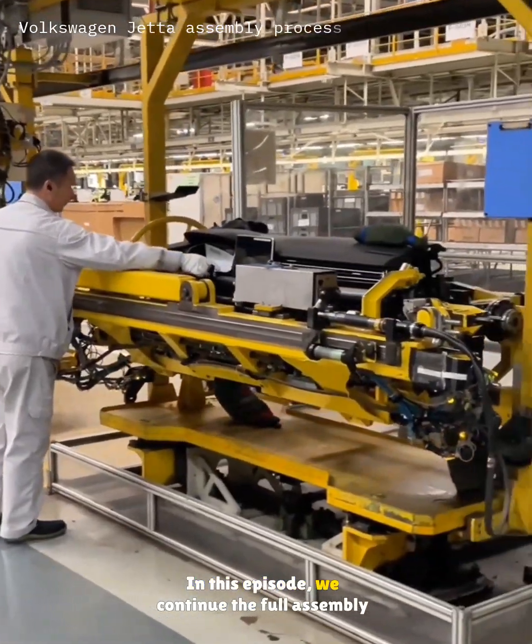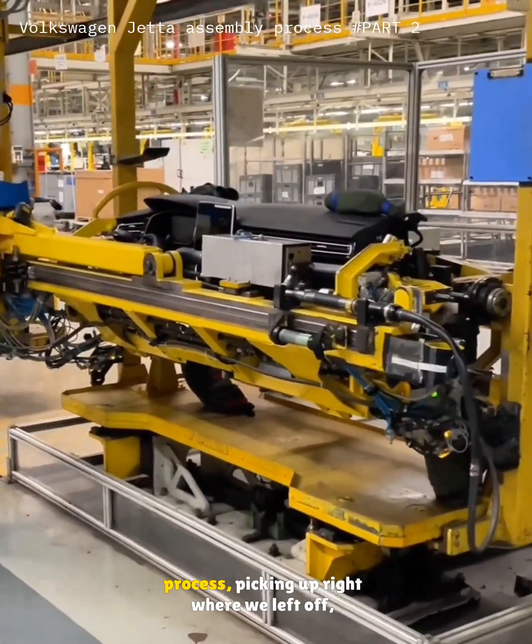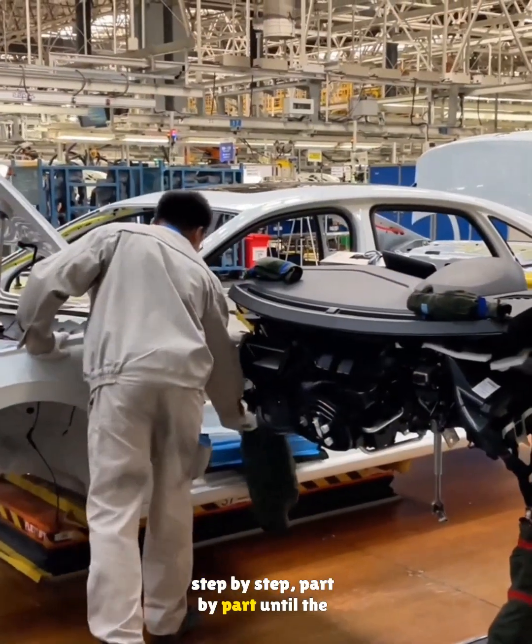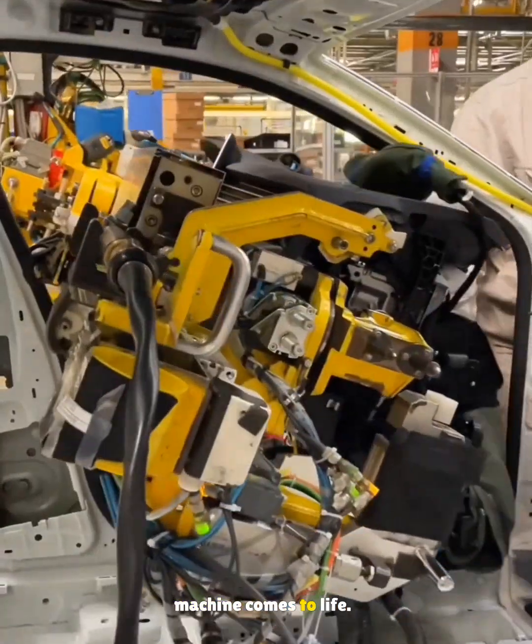Welcome back. In this episode, we continue the full assembly process, picking up right where we left off, step by step, part by part, until the machine comes to life.